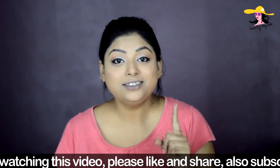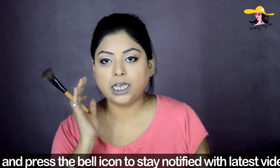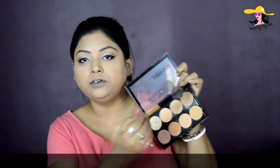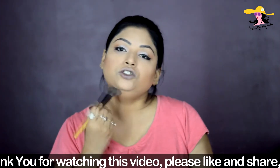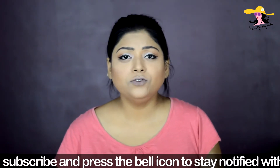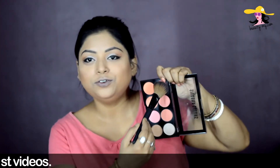While my mascara is drying, for a little bit of a chiseled look — because I have a round face and I want to make my cheeks look hollow — I'm using a contour color with an angled brush, applying a little bit on my jawline. Now for the blush: Sonam was wearing a very nice pink blush on her face, so I'm using a beautiful rose pink color with a blush brush and applying it on my cheeks.